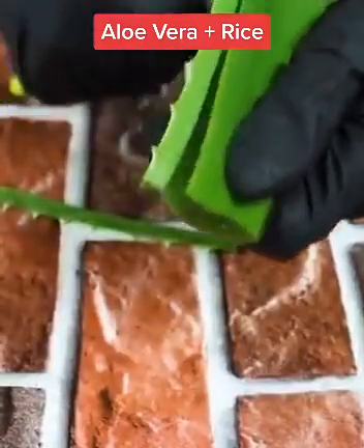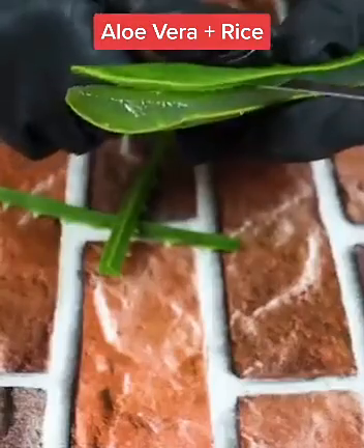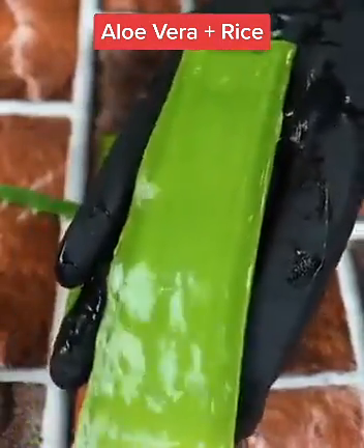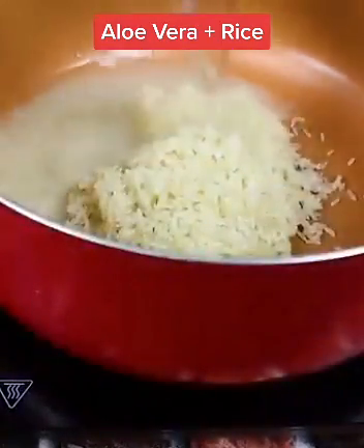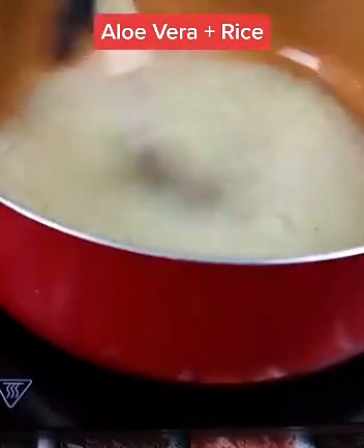Learn how to make this mask — you will need a piece of aloe vera. Aloe vera contains enzymes that help hair grow and others that allow the elimination of dead skin cells from the scalp. All these actions together make your hair look nice and get healthier and stronger. This mixture, besides giving your hair shine, will leave it smooth and silky, reducing split ends and promoting much faster hair growth.